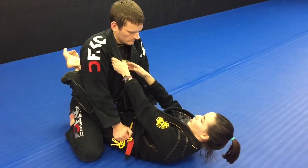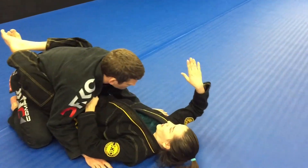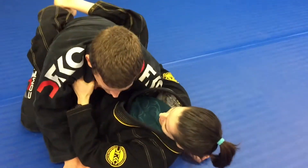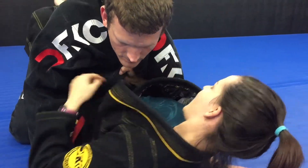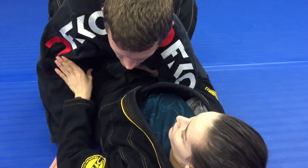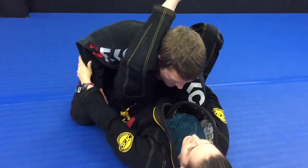First thing, you're going to control the lapel with both hands and you're going to pull. When you pull, you're going to go around and wrap it up here, and then I'm going to control the lapel. Now I'm going to pinch my elbow close to my body. Then I'm going to push right here on his bicep and slide my knee through.